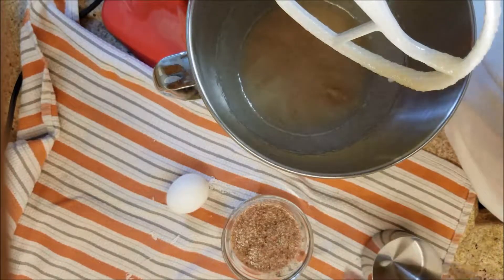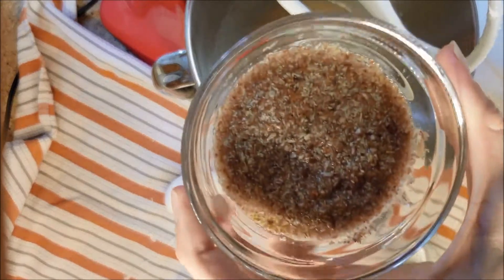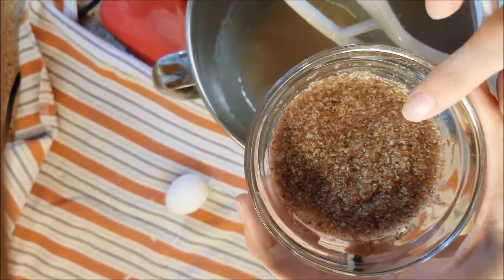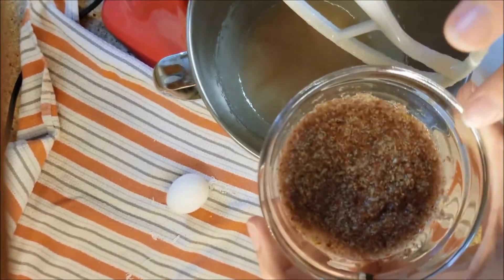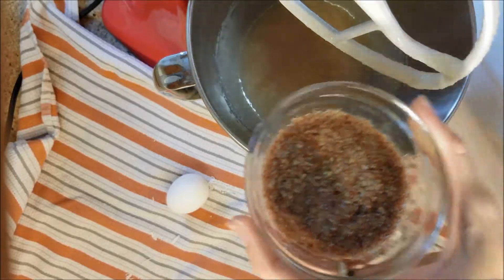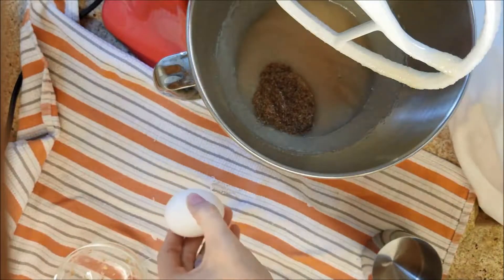Now I'm going to add in the eggs. The recipe calls for three eggs, but what I do is one whole egg and then two tablespoons of brown flaxseed with six tablespoons of water, which makes two eggs' worth. It adds some nutrients and you can't tell the difference.